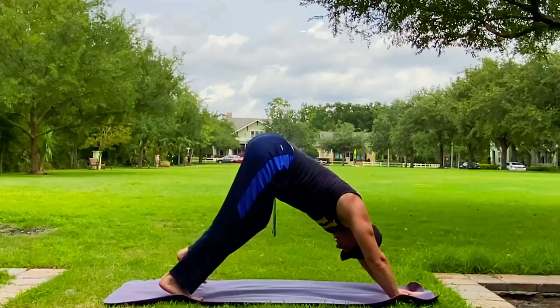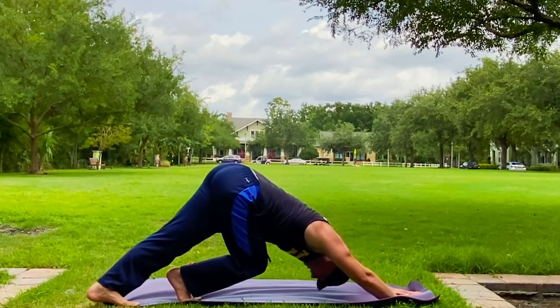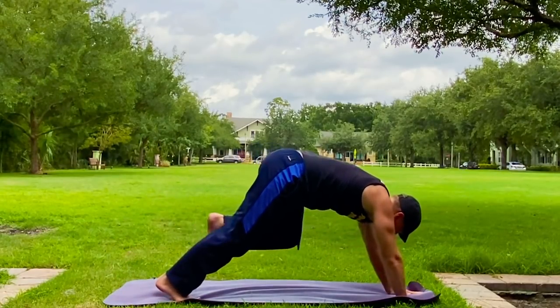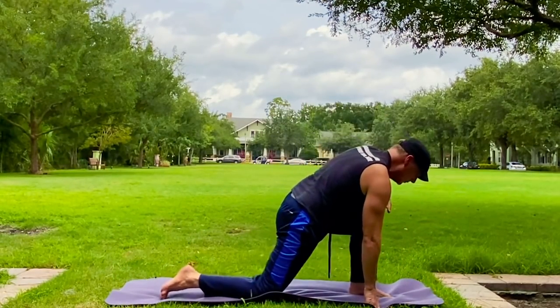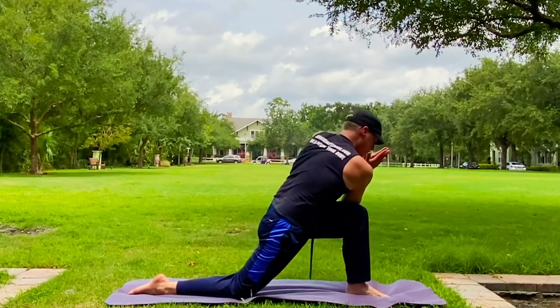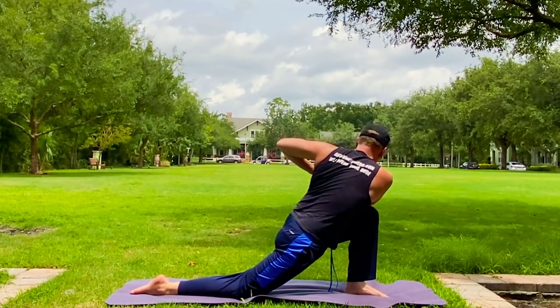We're building off of yesterday's workout. The plank. Get up and plank stretch — come in and stretch out the whole body. Left foot forward. Low lunge — again, stretch that leg back. Let's twist it. Hands together right here and pull to the side. Three breaths. Add a pulse forward with the exhale.